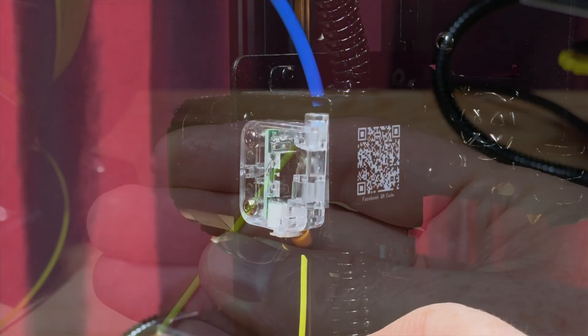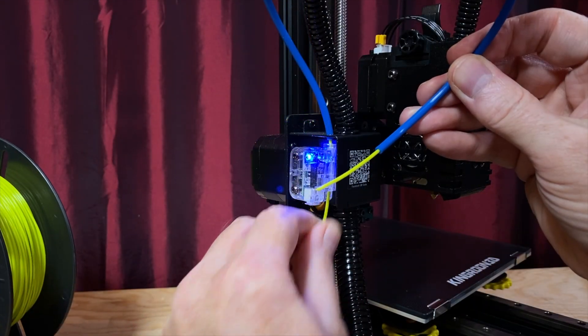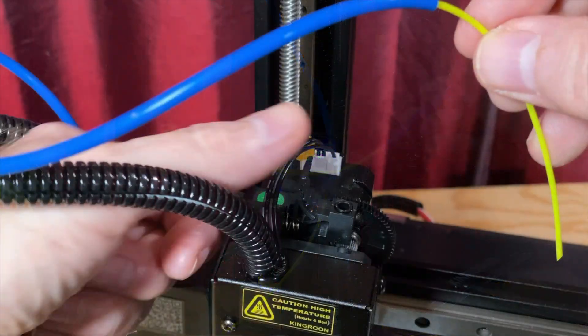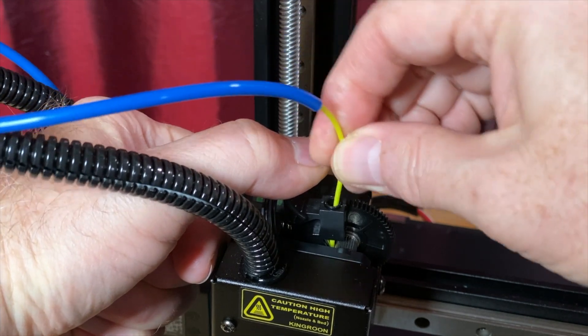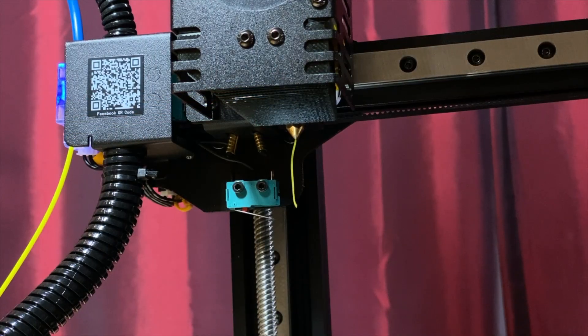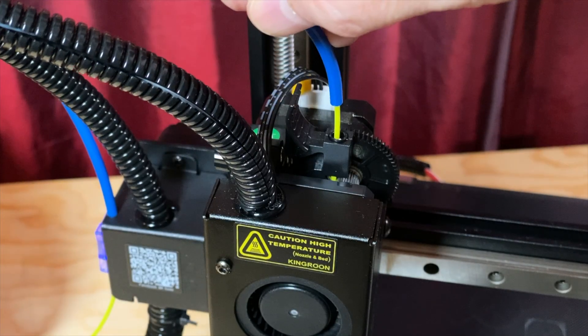Insert the filament into the filament sensor from below and keep pushing it up through the tube until you have a fair amount of filament poking out of the other end. Then, while pinching the loading lever, push the filament down into the extruder. When filament starts squiggling out of the nozzle, let go of the loading lever and reconnect the PTFE tubing to the extruder.